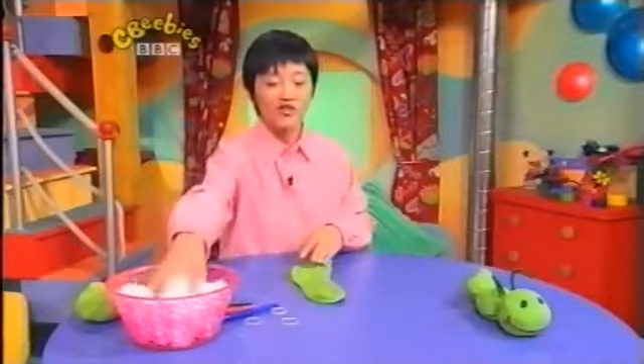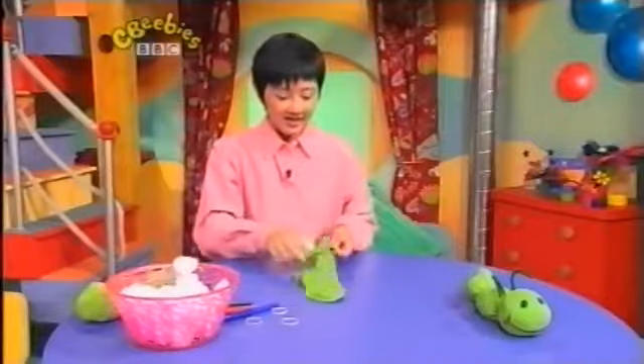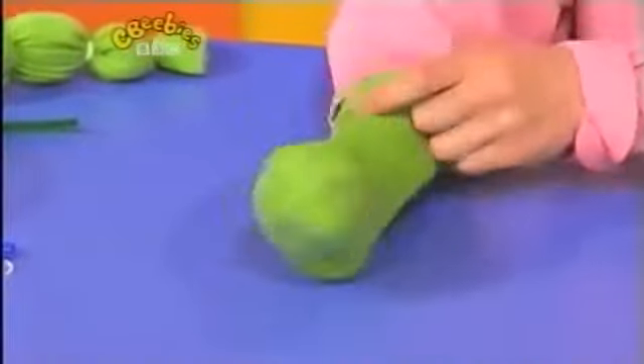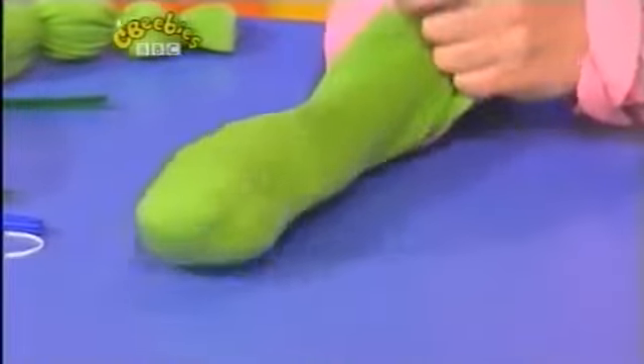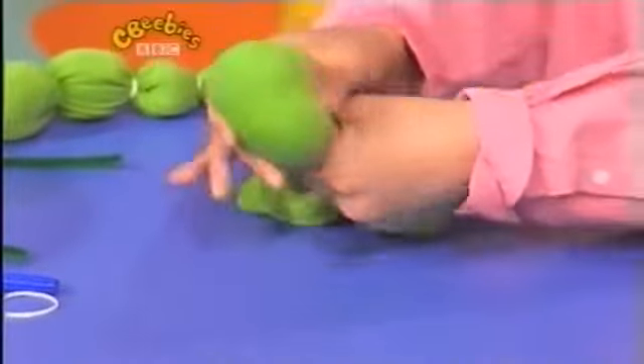And we're going to stuff it with cotton wool. Get a nice big handful like that, and this is where we stuff the sock. Push it right to the end. There, that's the toe end of the sock, and that's going to be the caterpillar's head.